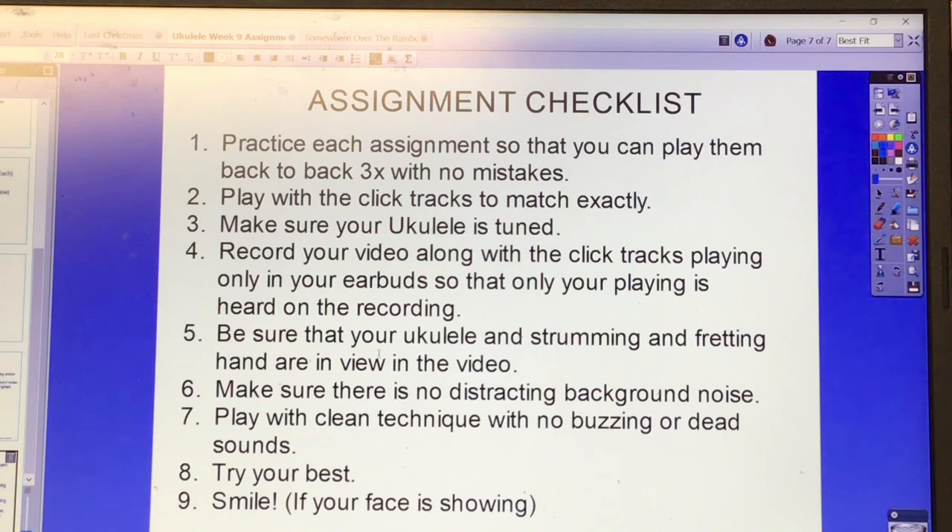Five, be sure that your ukulele and strumming and fretting hand are in view in the video. Six, make sure there is no distracting background noise. Seven, play with clean technique — no buzzing or dead sounds, press down hard on your fingertips. Eight, try your best. And nine, smile if your face is showing. Those are the assignments for week nine.